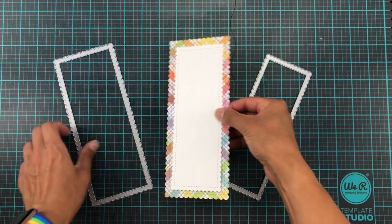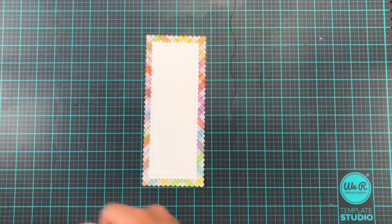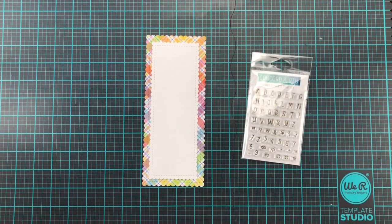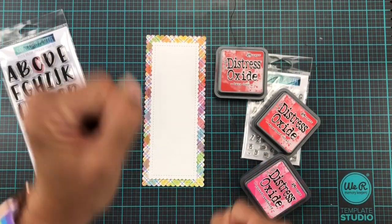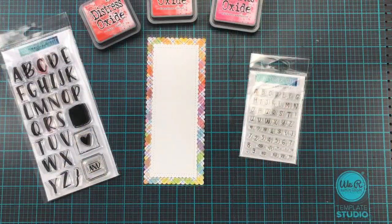I had the idea first that I was going to make quite a thick slimline card so that I could have it horizontally, with the lady standing on one end and all the doggies almost like they are waiting for her to feed them or something. But then I decided, actually, I'm going to be doing it vertically like this.